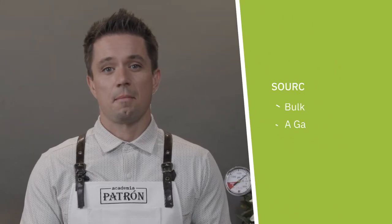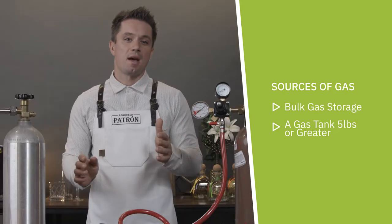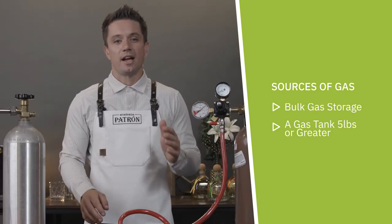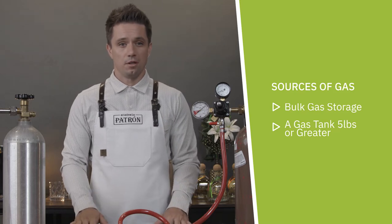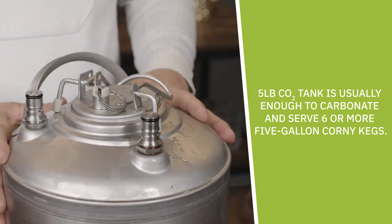Cocktail draft systems use carbon dioxide (CO2), nitrogen, or a mix of both, depending on the needs and style of the cocktail being served. Gas must have a source — this could be a bulk gas storage or a gas tank. I highly recommend a CO2 or nitrogen tank of five pounds or more. CO2 is a gas that will take liquid form at a certain pressure and temperature, and is used to both carbonate and serve fizzy cocktails. One five-pound CO2 tank is usually enough to carbonate and serve six or more five-gallon Cornelius kegs.